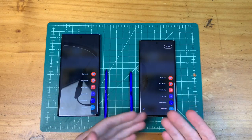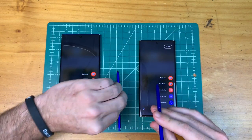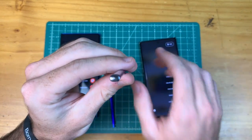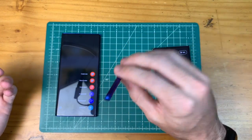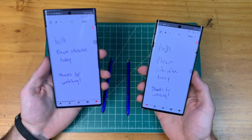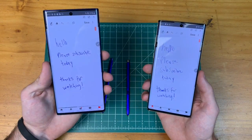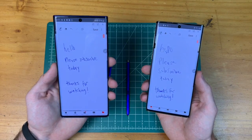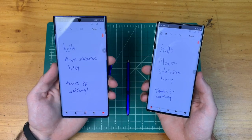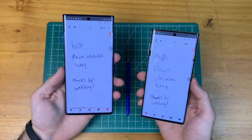In terms of the S Pen, it is exactly the same size as the Note 10 Plus. The only difference is color — the glow Note 10 gets a silver top, while the Note 10 Plus has a blue top. When it comes to writing notes, I prefer the writing experience on the Note 10 Plus, and it's not due to the S Pen itself — it's the screen size. Having that larger canvas and wider area to write notes or do drawings feels much nicer.